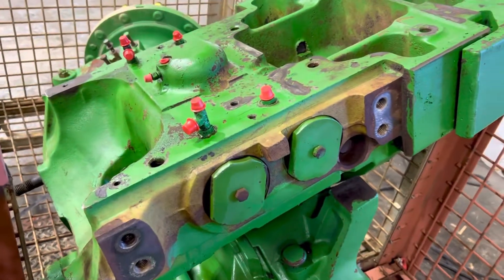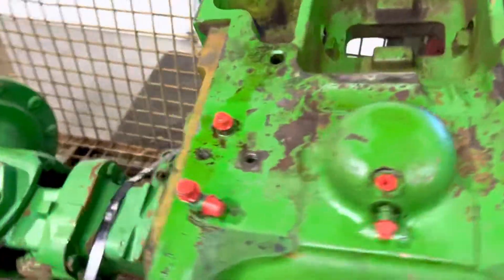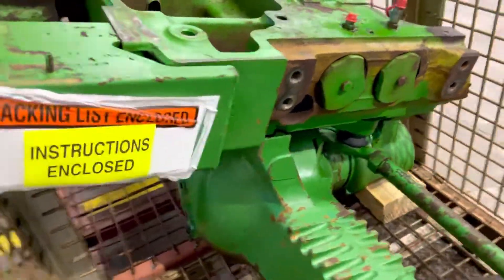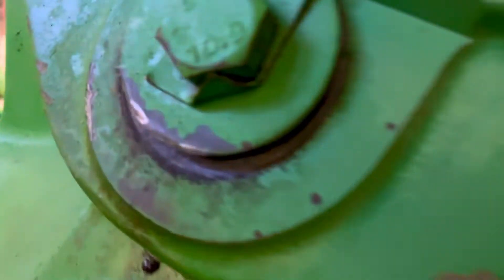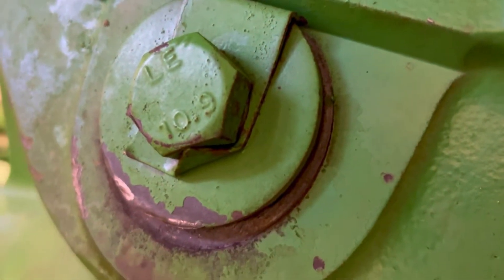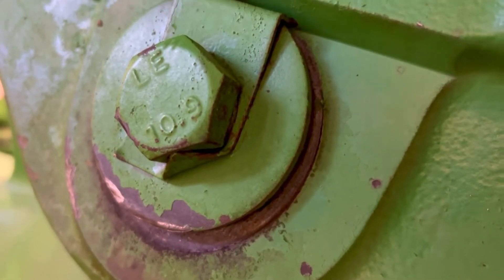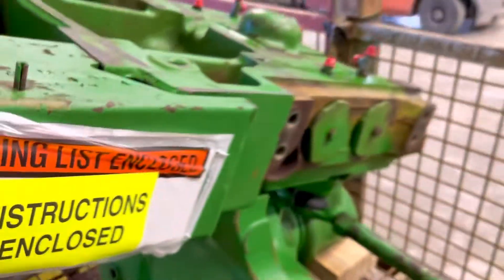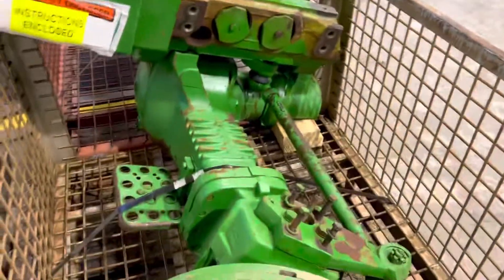In a rebuild, we basically reseal the front support and swap out the pivot pins — they're bad about having wear on them. I can see that one there is going to have a little bit of wear in it. If a new bushing and new pin doesn't take out the slack, then we'll sleeve it.